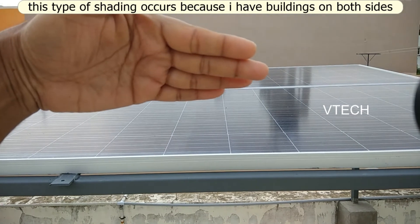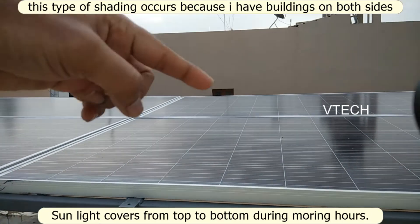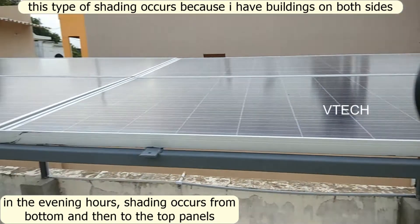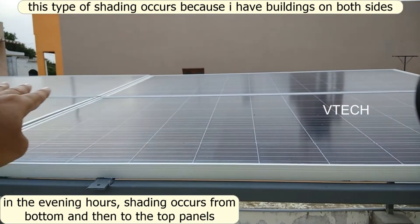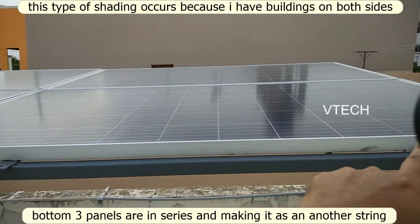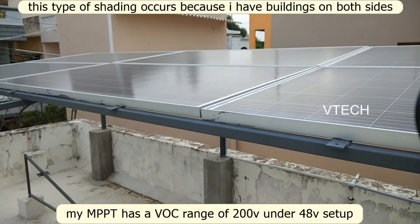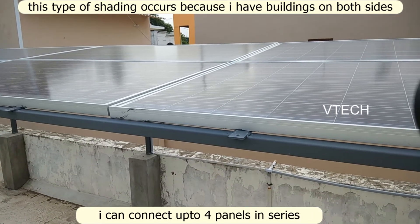The two panels are in the middle, and the three panels are in the middle — it's about the return. Here is the shading. I'm connecting with 3 panels in series. I support the MPPT 48V; I have 3 panels in this series and 4 panels in this series.